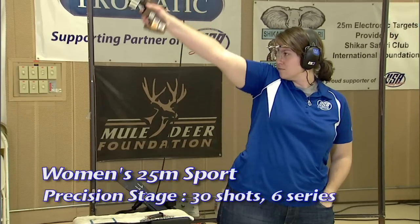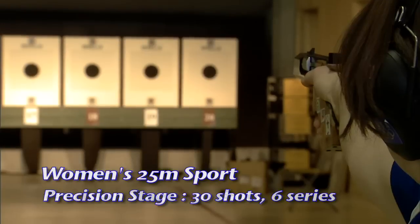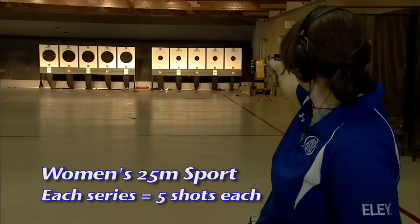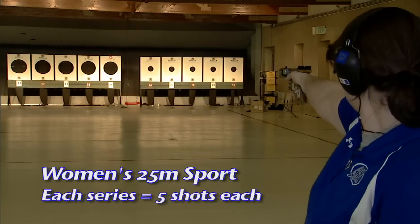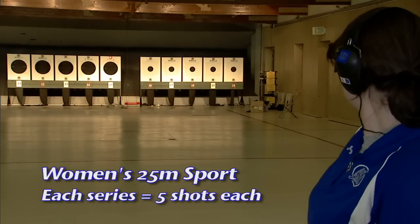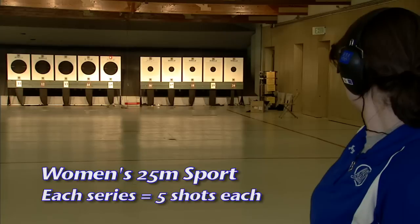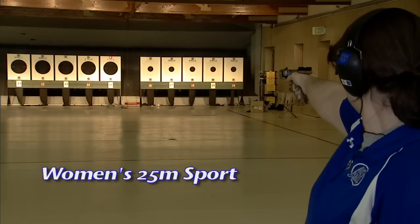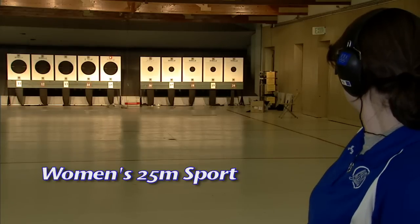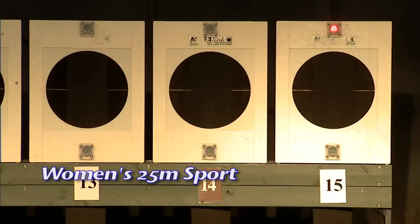The precision stage is 30 shots of six five-shot series. Each five-shot series is limited to five minutes. The target is exposed for three seconds for each shot in each series, with seven seconds in between shots. Shooting must start from the ready position for each shot in the series. The timing requirement is enforced by using turning targets or green and red lights for starting and stopping at each series.